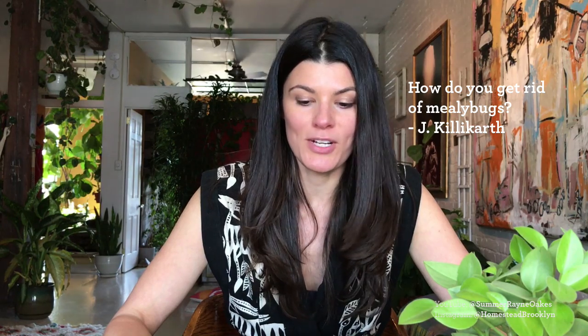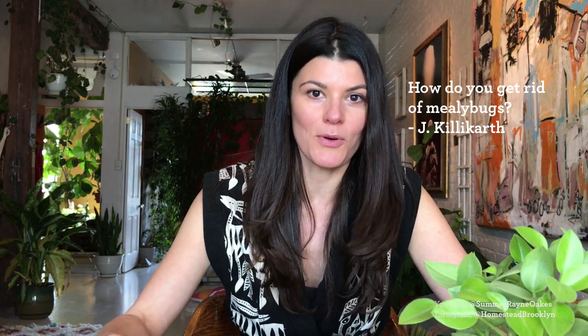I've had a lot of questions about bugs, and maybe it's coming out of the winter months and getting into spring, with a more proliferation of bugs on the new growing areas in your plants. We're going to kick it off with Jay Killikarth's question: 'Oh my god, if you could do a video on how to get rid of mealy bugs I would so appreciate it!'